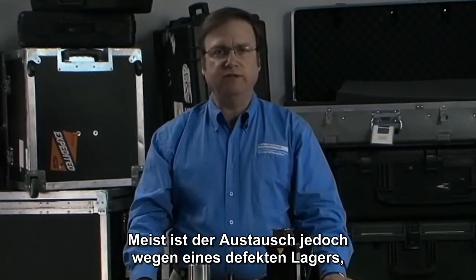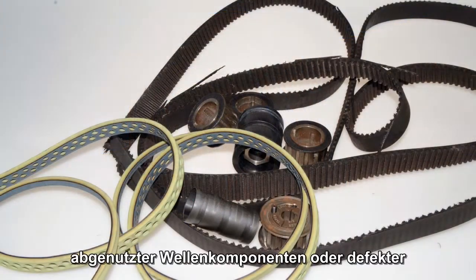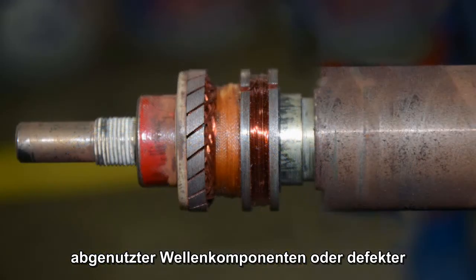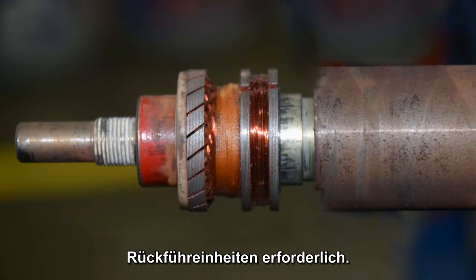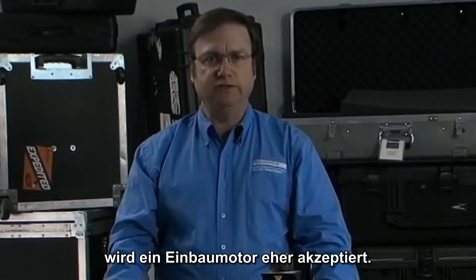This is an artifact of having to replace the motor when it fails. More often than not, the replacement need arises from a failure of the bearing, worn shaft components or failed feedback device rather than the rotor or stator. Once this is understood, the acceptance of an embedded motor is easier.